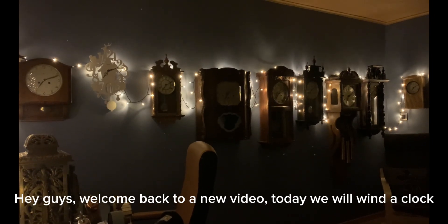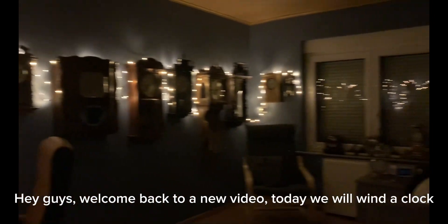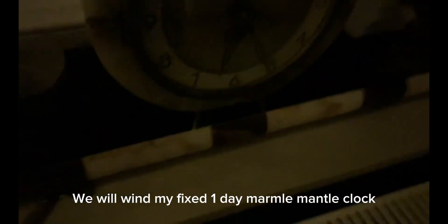Hey guys, welcome back to a new video. Today we will wind a clock — not one of the wall clocks, but my mantle clock. We will wind my fixed one-day marmo mantle clock. The key that fits it is Concordia's key, so we'll take that one and it's time to wind.